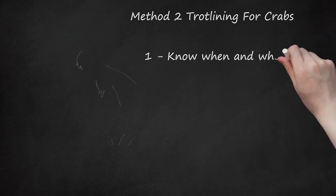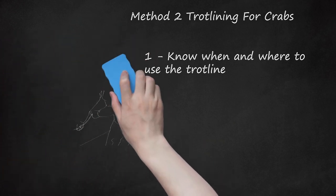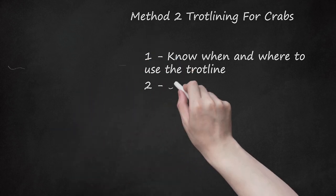Method two: trot lining for crabs. Step one: know when and where to use the trot line. Using a trot line takes effort and time but can yield a good bounty of crabs. A trot line is a line anchored between two buoys and set with bait — the crabs grab the bait and then you draw up the line. A good time to set a trot line is a still morning after a hot, muggy night because crabs tend to be running. The best places to set it is parallel to the shore where the bottom drops away, typically 5 to 12 feet deep.